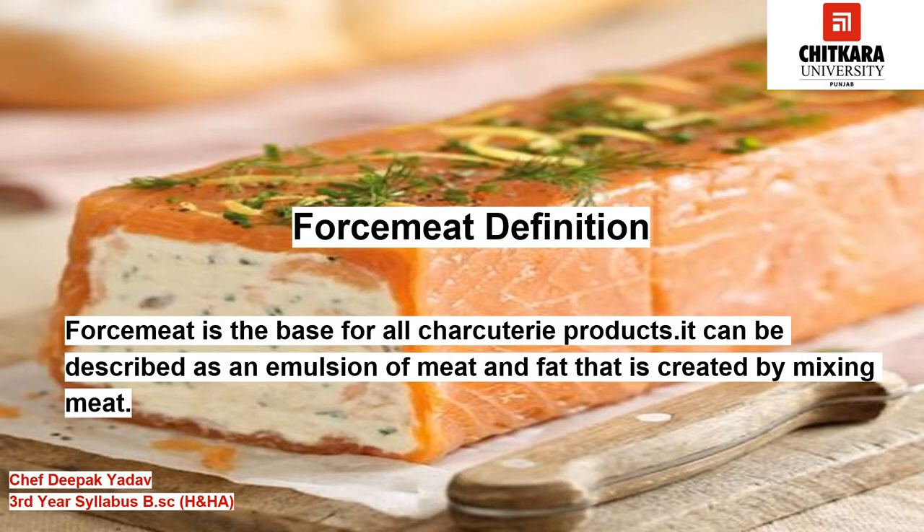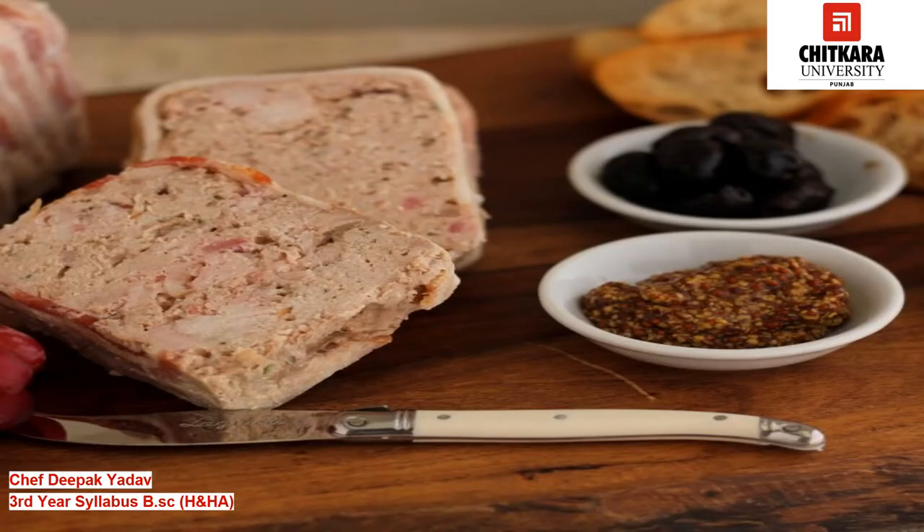If the meat is chopped, then the resulting sausage will be coarse in texture. This style is popular in many countries. Smooth texture sausages such as frankfurters and bratwursts are prepared by pureeing the meat and fat together.